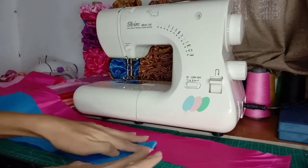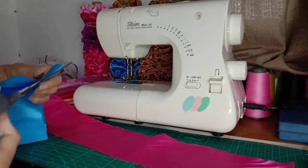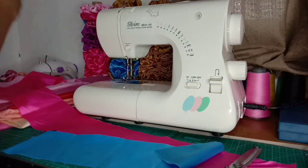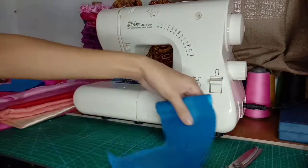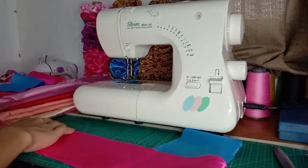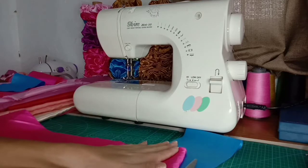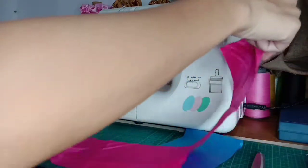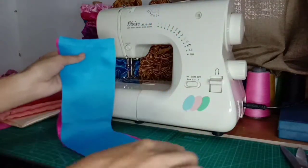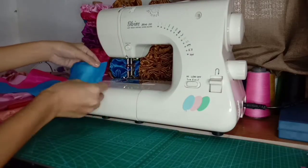Itong dalawang to, parehas lang sya nung size nung nauna. Yung measurement nya parehas lang din — 4 inches, tapos ang ginawa ko lang ay hinati ko sya sa gitna. Pating isa, tatahiin lang natin. 4 inches din po ang lapad nya at 33 inches ang kanyang haba. Tapos hinati lang po natin, pagdikitin din natin sila at syempre ating tatahiin.